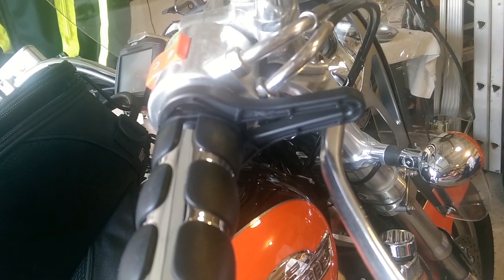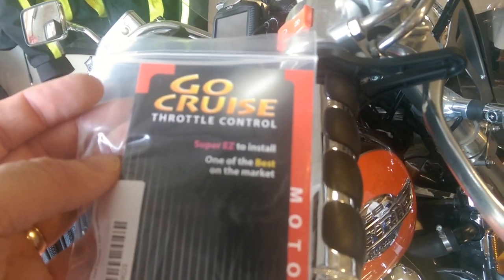But at 20 bucks, this is something you can't beat. If you need a throttle lock that you can just slip over the grip, it's easy on, easy off. Go Cruise says that it's a three second install, and they're not kidding — it just slips over the grip.